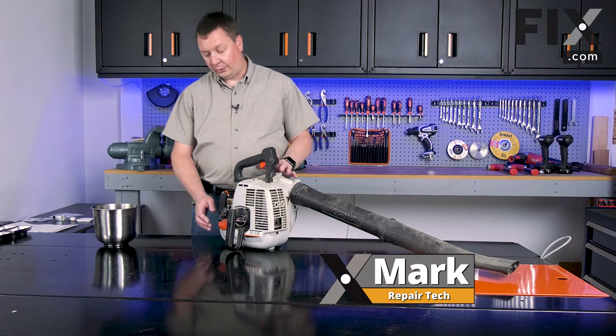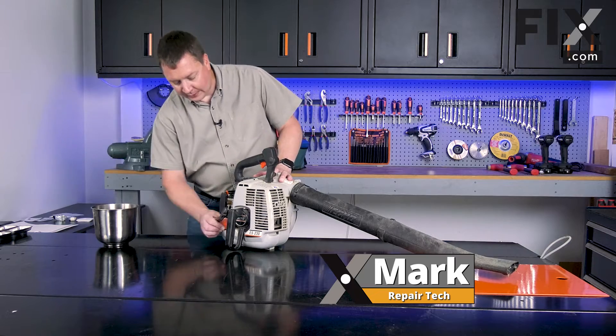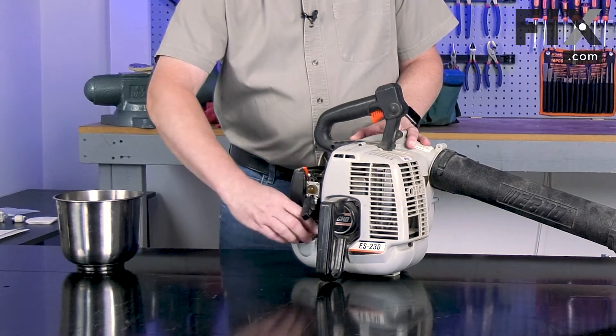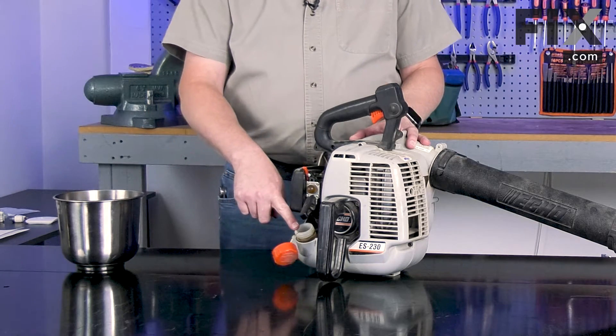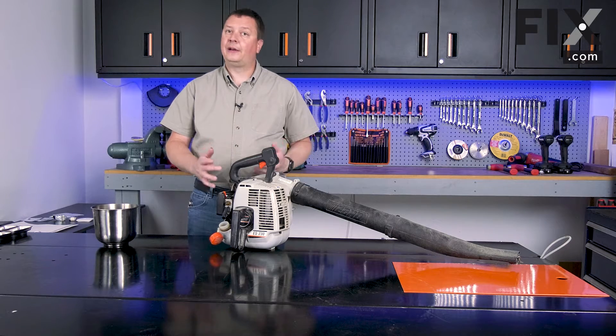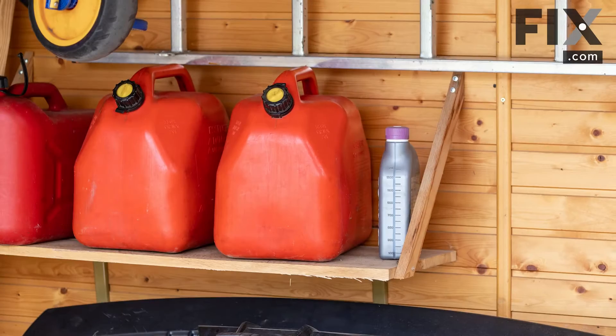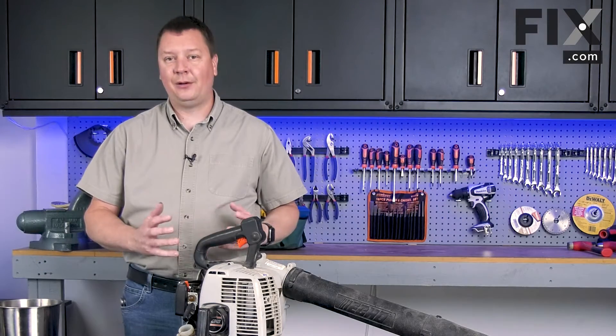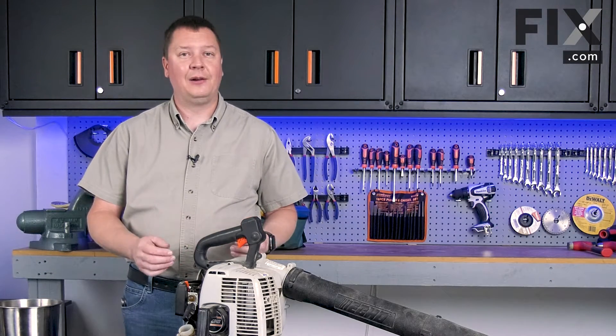The first thing I'm going to do is take a look at the fuel in the blower. If you only use your blower once a year to clear leaves, the fuel has likely gone bad. Manufacturers suggest that fuel older than 30 days is bad and shouldn't be used — that includes any fuel sitting in a fuel can. An easy way to tell if fuel is bad is by its smell.